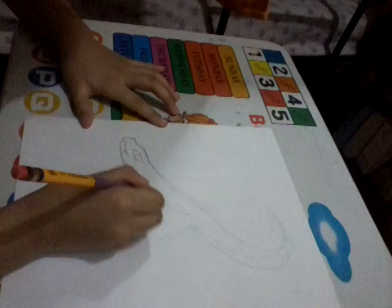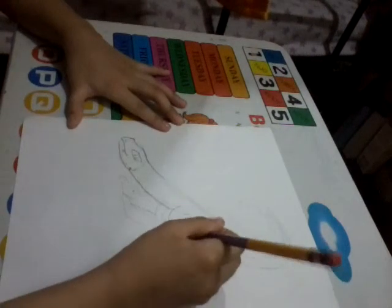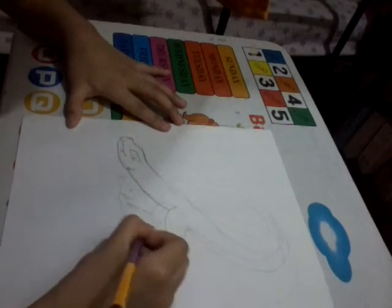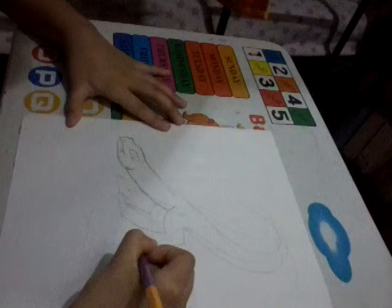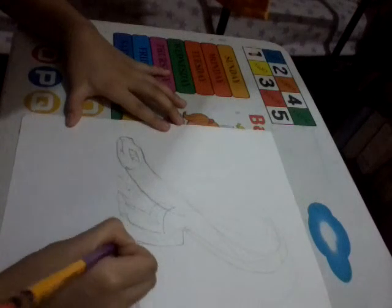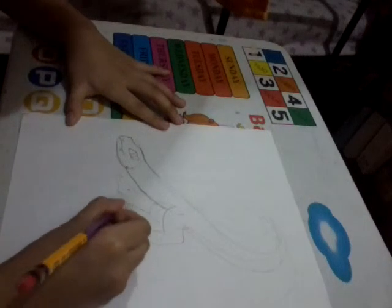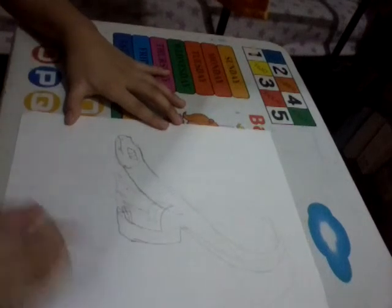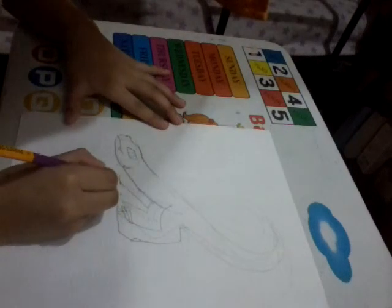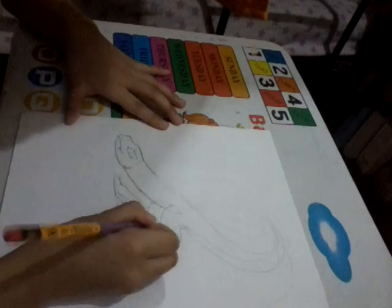Just going to go up until you reach the leg. So this is also going to be a part 2 of this, since I cannot finish it today because I don't have enough time.